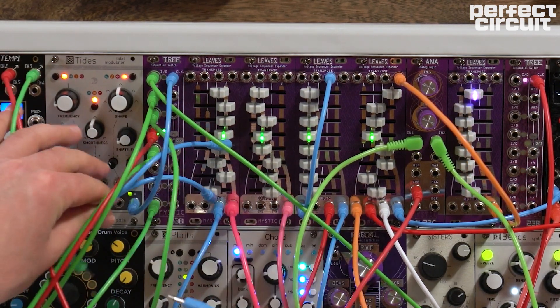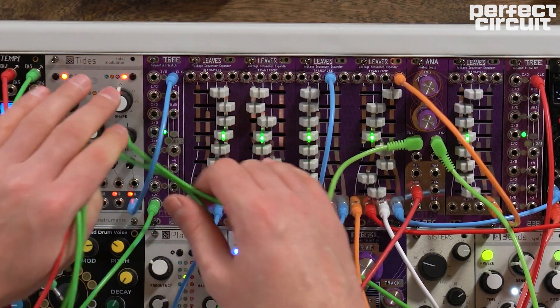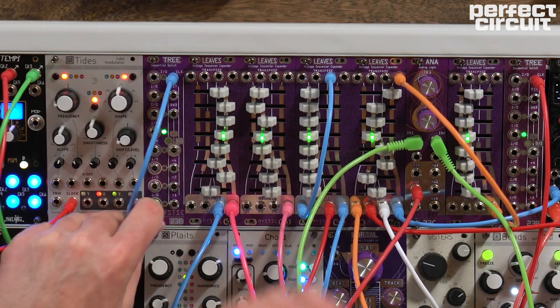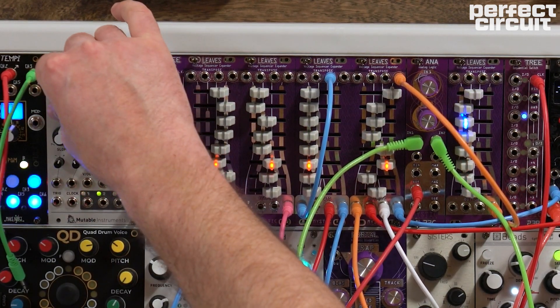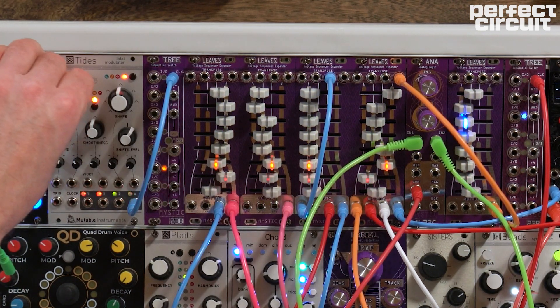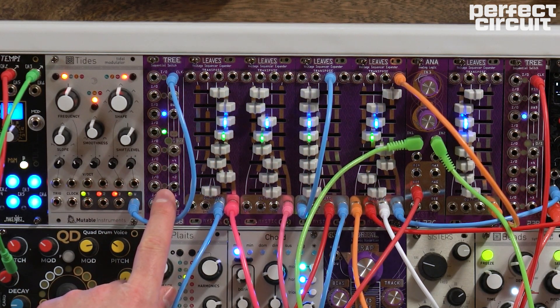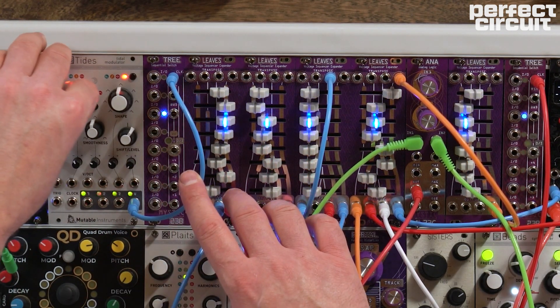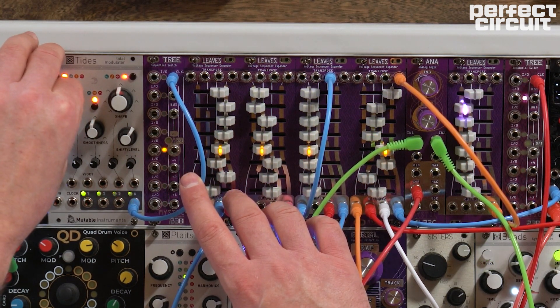I'm going to go ahead and unpatch this a little bit so you can see. Basically what we have going on here is one of our signals from Tides, which I'm going to have free running. Tides is currently working like an LFO, and that makes it easy to clock Tree just using the frequency control on Tides. Frequency goes up, it moves faster; frequency goes down, it moves slower.